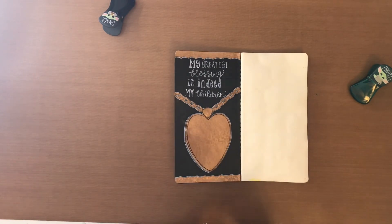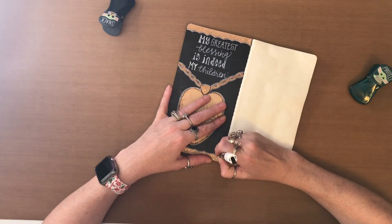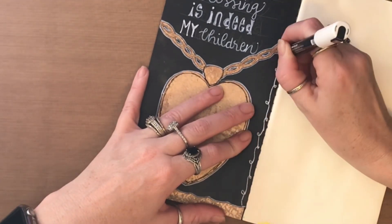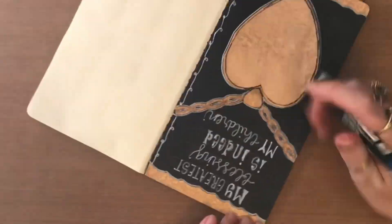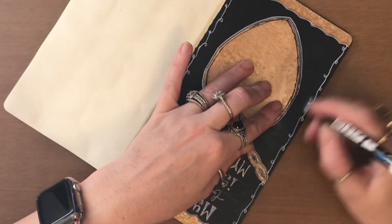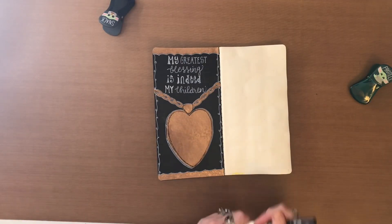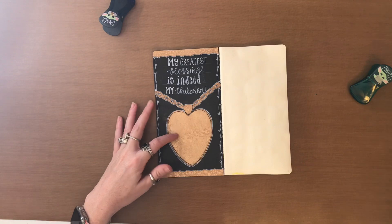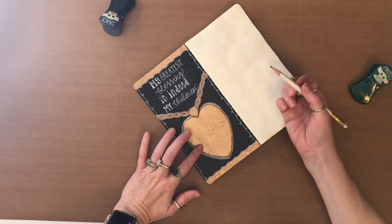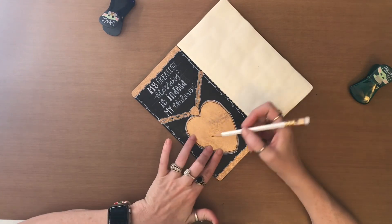And for this one, I'm going to do that fancy little curl up, curl down border. And out here, I feel like I'm going to put something — maybe I can just write the word mom.